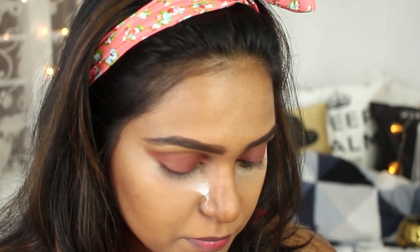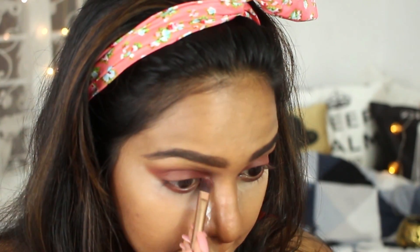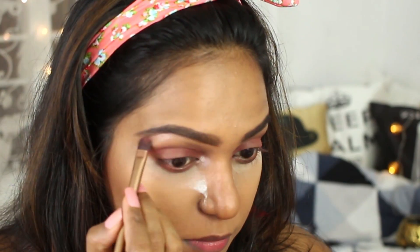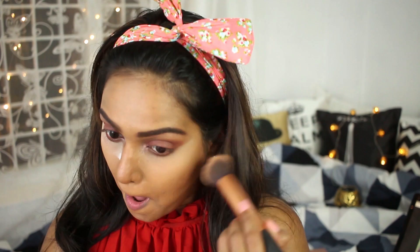I'm using the same brown color under my lash line. Then I'm taking a champagne shimmery color and applying it on the inner corner of my eyes and on the brow bone. Once that's done, I'm dusting off all the excess translucent powder from my face.